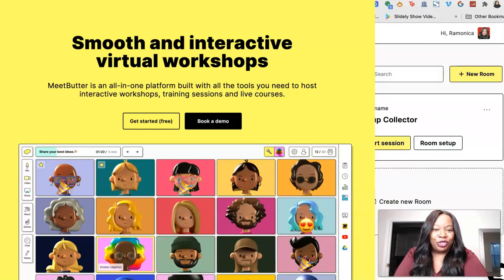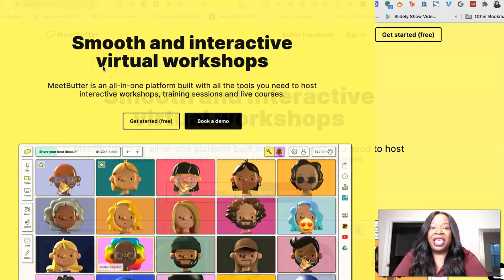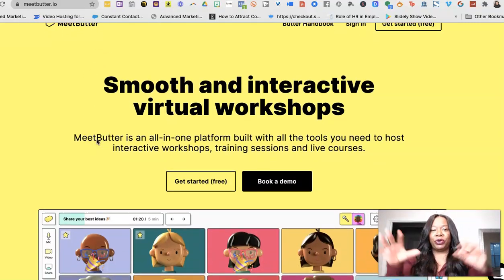I'm super excited to introduce you to this software. I'm actually doing a screen share — I want to bring you over to their page. It's called MeatButter.io. The reason they have this name is because it's this smooth operation. This thing kind of works like Zoom but 10 times more interactive.